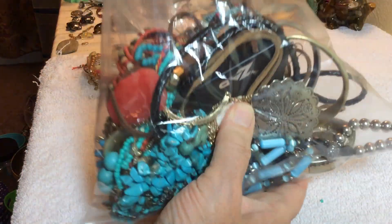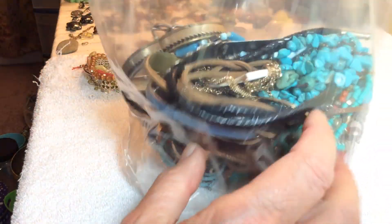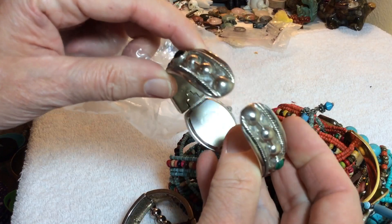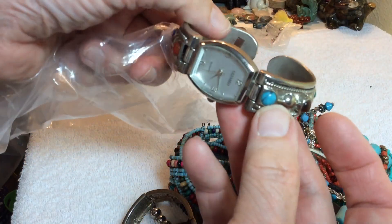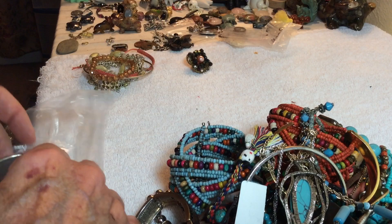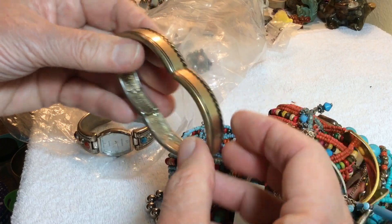Now this is our Southwest bag — I generally ask $18. This is the watch, it needs a battery, there's nothing wrong with it. You've got malachite, tiger eye, bluestone, carnelian, sodalite, onyx. Look at this — that's cool with the arrow symbol, stretchy.